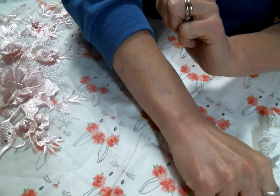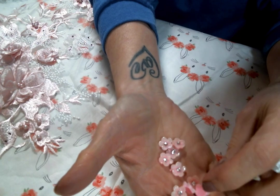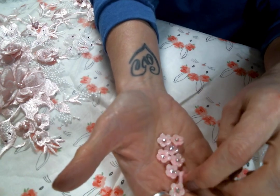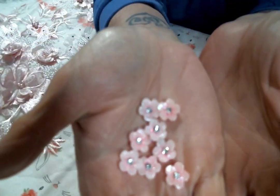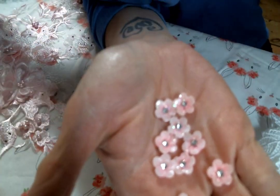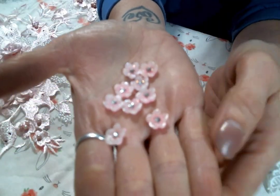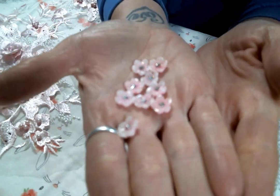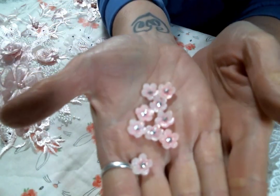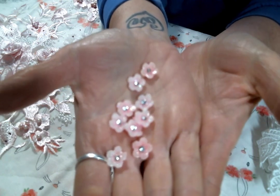And then I got some of the pink doodad flowers, and these come in white also. They're so pretty — they have a bit of sparkle, which I'm not sure if you can see that. My camera's not focusing, but it's pink and it has a rhinestone in the middle. They're just so sweet — super, super cute.